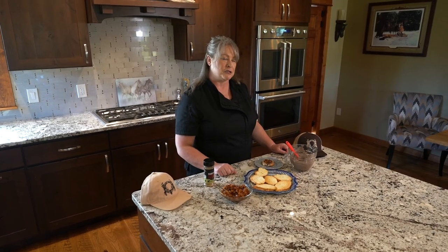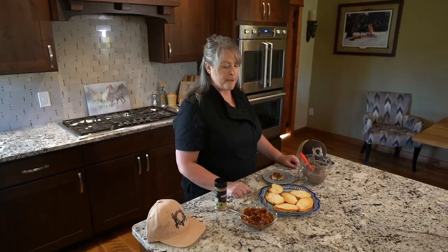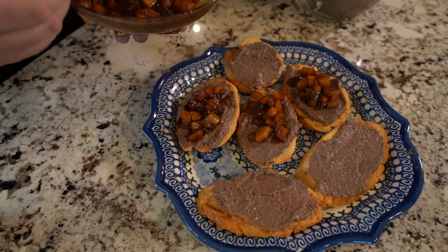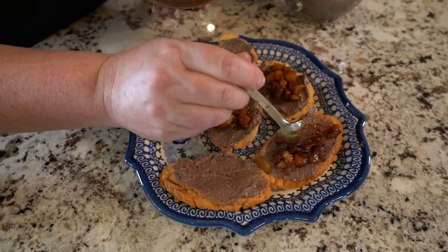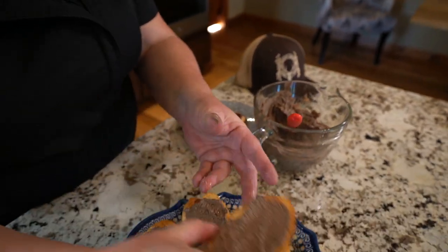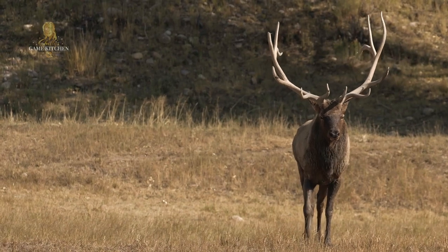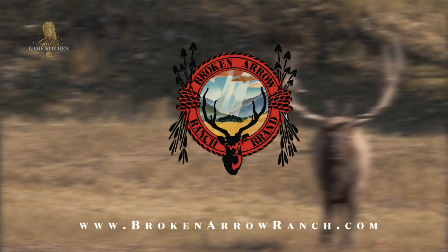Thank you for tuning in to this episode of Shelley's Game Kitchen, where we used Broken Arrow Ranch South Texas antelope liver to make a beautiful pate with an apple onion compote. I'm going to dish some of these up and serve them to my guests. Catch me next time while I bring the forest to your table. This episode of Shelley's Game Kitchen was sponsored by Broken Arrow Ranch — go to BrokenArrowRanch.com.